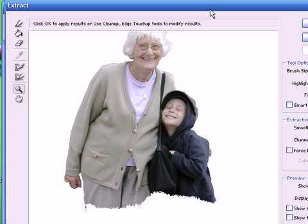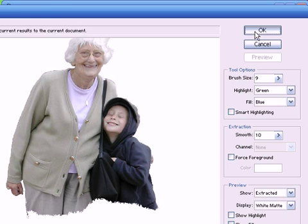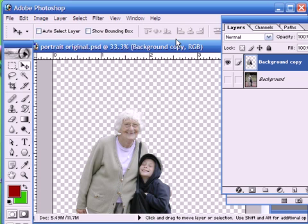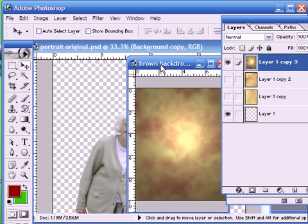So once we're happy with the preview, we just press OK, and then the background gets removed completely. So what we want to do now is slot in a studio background. Here I've got the one that we prepared in the background tutorial.